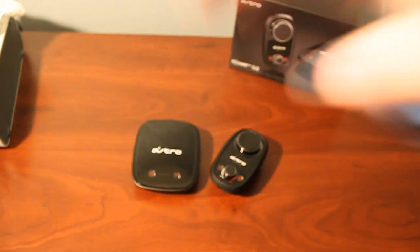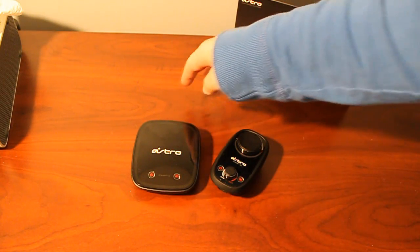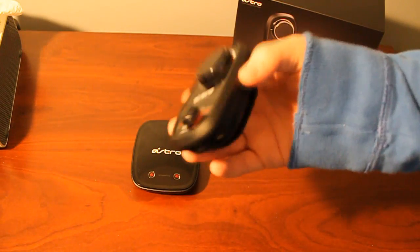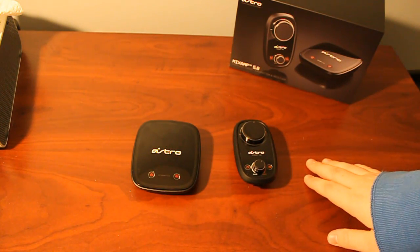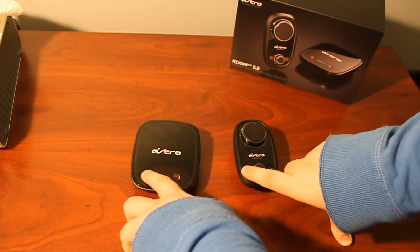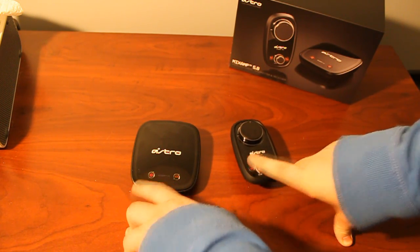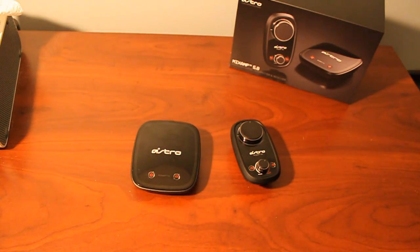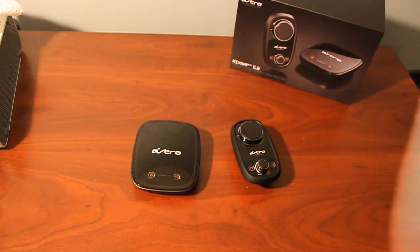For the standard Xbox 360 setup, you would just hook this up with an optical cable and the power cable, and then have this end connect wirelessly. To pair them together, you just turn them both on and hold the power button until it glows white — then they'll connect. They stay paired until you do that again to re-pair.